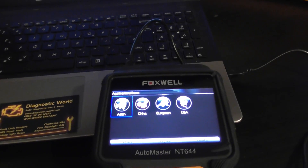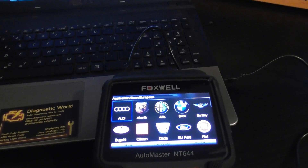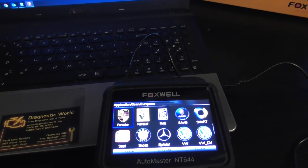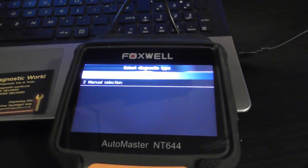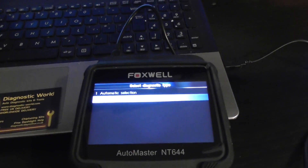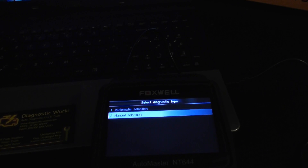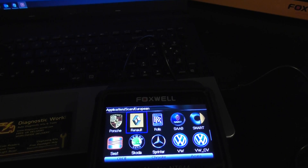We've gone in and registered the kit and updated just the Porsche software to test it, and when we click the Porsche logo now, it gives us all the options to select our specific vehicle. So we've done that for the Porsche one.